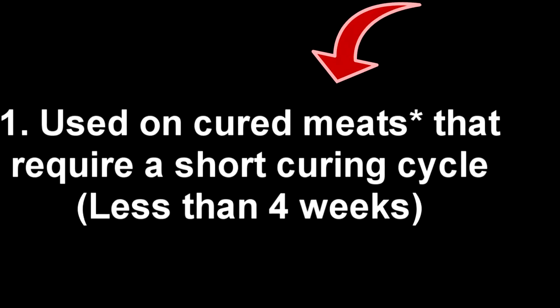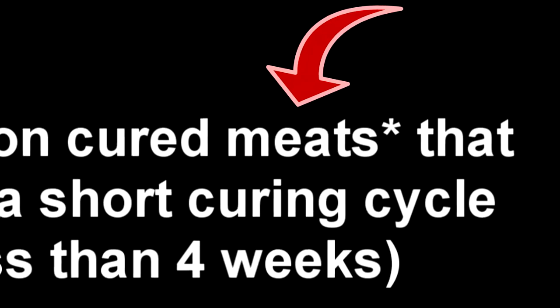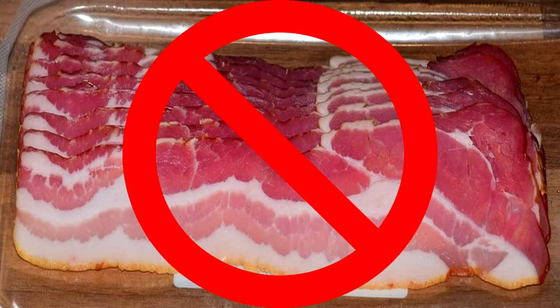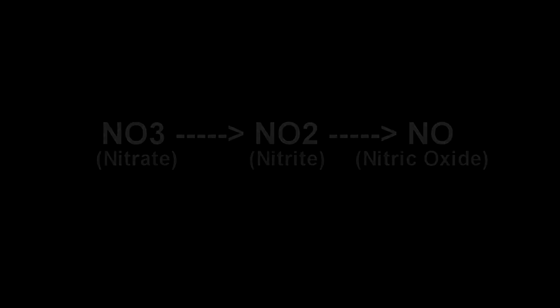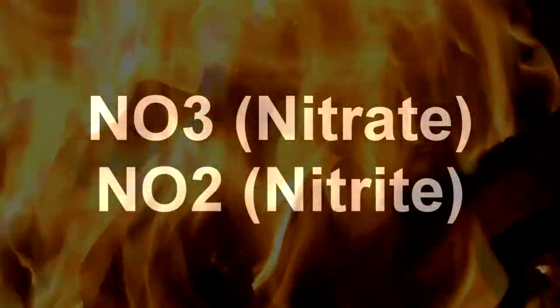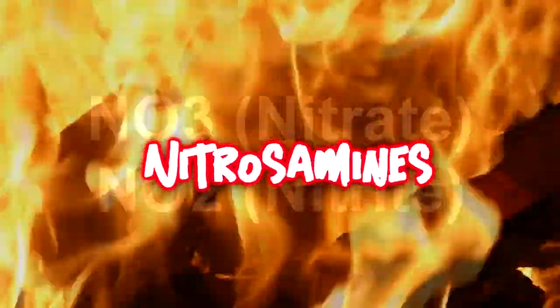You'll notice that point number one had an asterisk next to the meat, and that just means that one of the limitations for celery juice powder is that it's actually not recommended to be used on bacon. The reason it's not recommended for bacon is primarily because of the naturally occurring nitrates. Although a culture has been added to convert nitrates into nitrites, whether or not there are any lingering nitrates still remains a mystery. The conversion of nitrates to nitrites happens much slower, and when you have unconverted nitrates and you introduce them to high heat, you run the risk of forming nitrosamines, which have been found to be carcinogens.